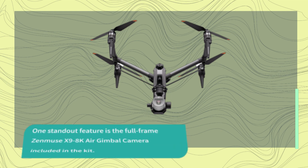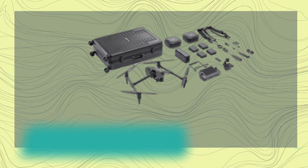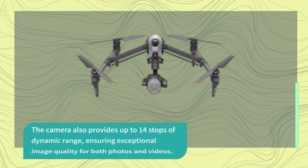One standout feature is the full-frame Zenmuse X9 8K air gimbal camera included in the kit. It allows you to shoot in full-frame or Super 35 in 8K, as well as 4K at high frame rates. The camera also provides up to 14 stops of dynamic range, ensuring exceptional image quality for both photos and videos.